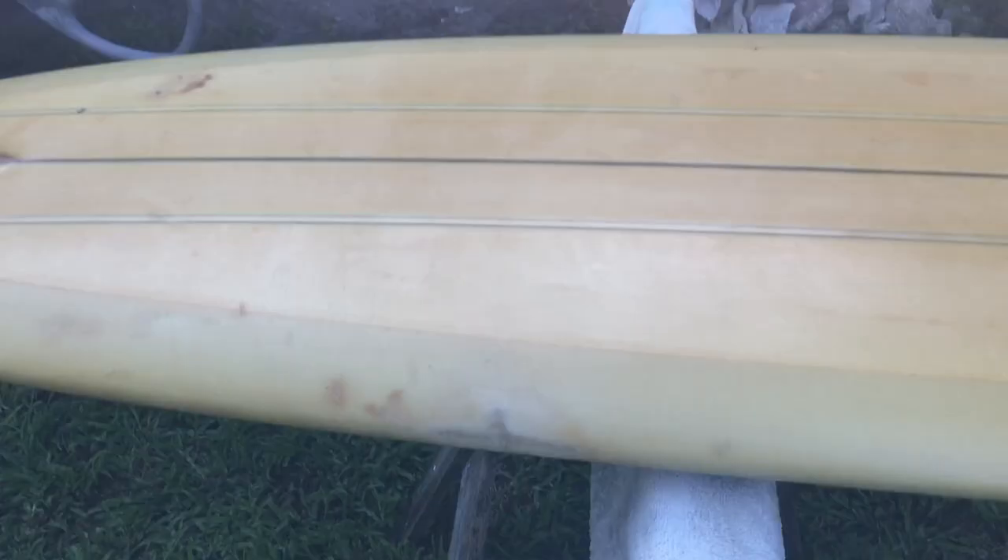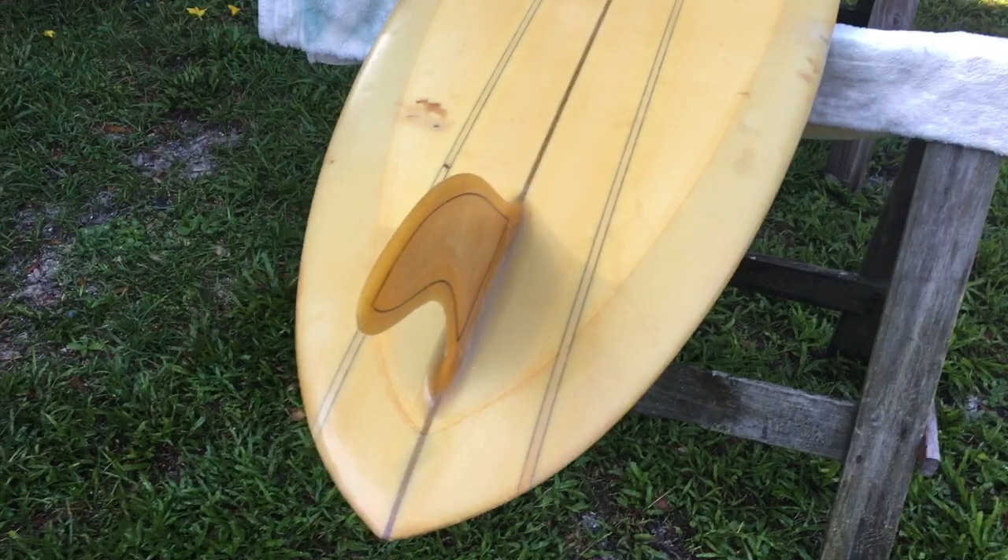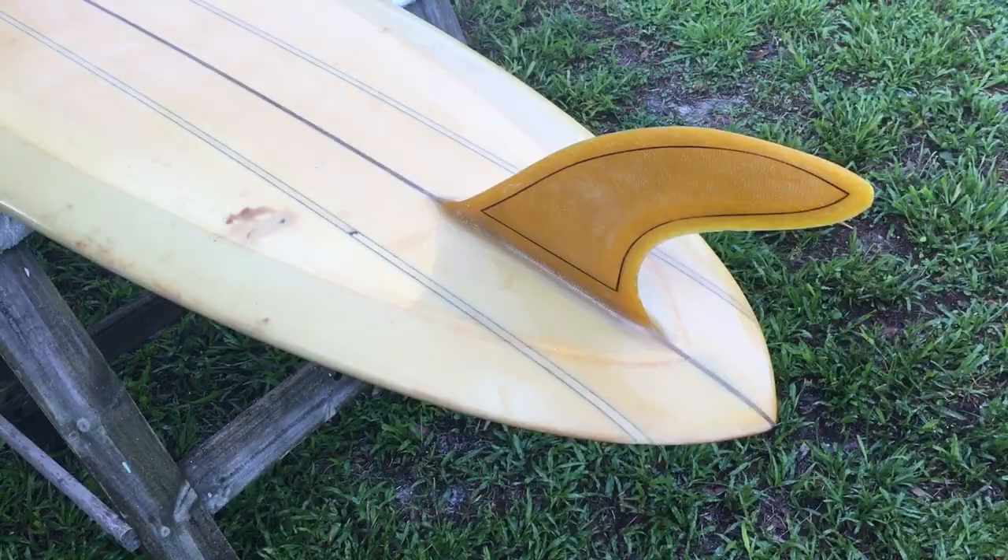So until I find out for sure about this wonderful relic, I will guess it was probably made somewhere in 1965, maybe. Maybe as early as 64 and as late as 66, but I would say 65.